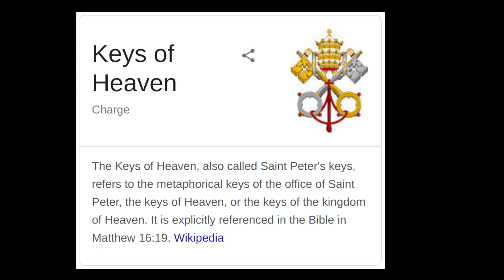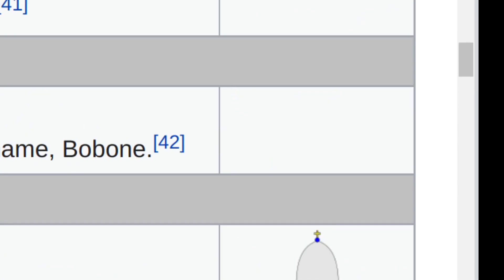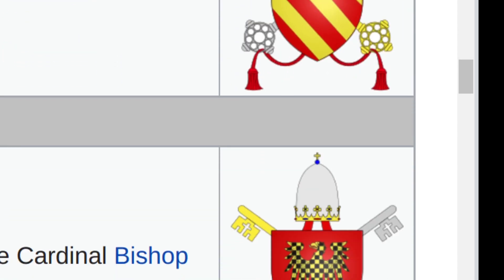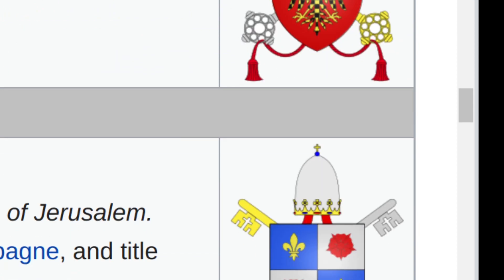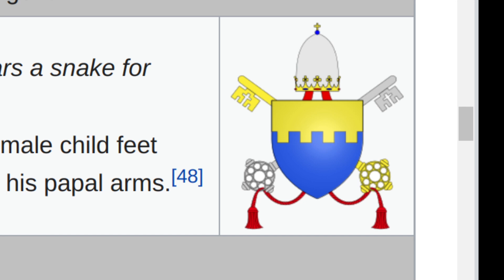I just noticed that this is actually the keys, and we will look at some designs of this. As you can see, this is for different popes — it's always different designs each time. But the thing that stays the same is the gold key, or the aurum key, and the urum key.